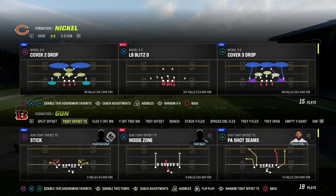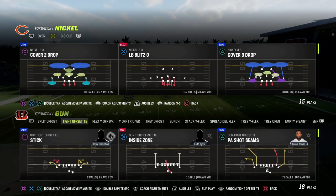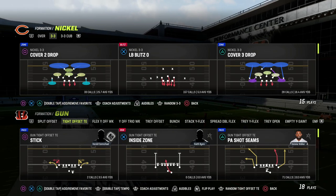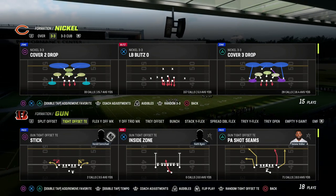This is a concept out of the tight offset tight end formation. You can cross apply this same concept to other formations such as trips tight end, doubles — it doesn't really matter. But this is more of a levels concept with a seam read attached to it, and we're going to show you something really cool that you can do on the sidelines.